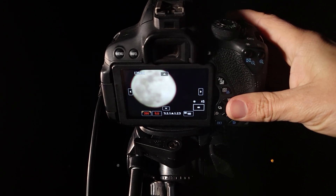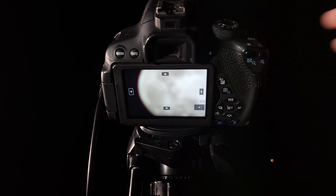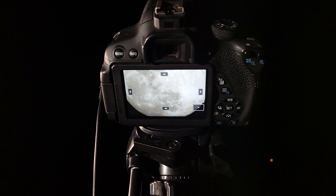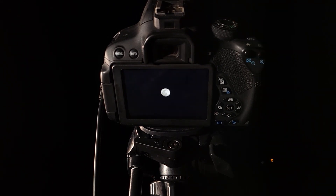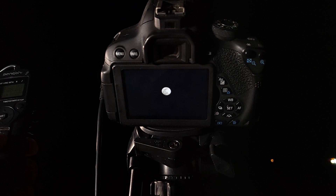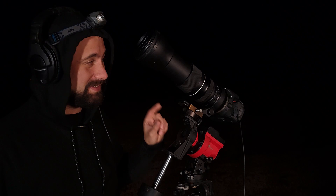There we go — that's starting to look like a moon, but it's a little out of focus. I'll use the zoom button and turn my focus ring until it's in focus. That looks pretty focused — let's zoom back out to normal and there's our moon. Now I'm just going to take the remote and take a few shots. I like to take several just in case one turns out better than the others.